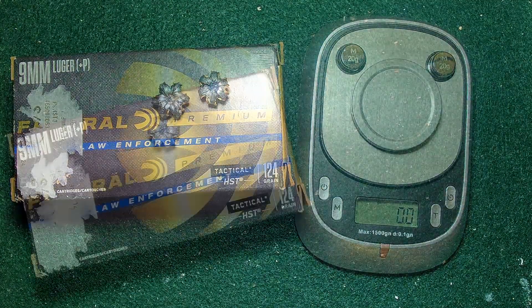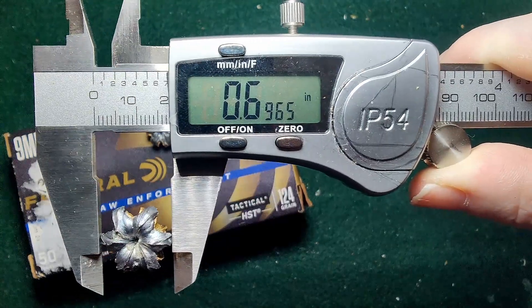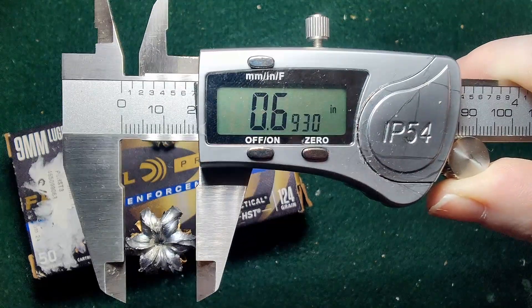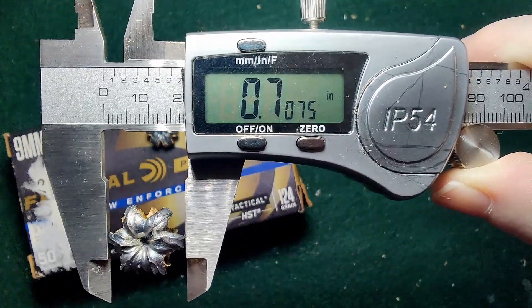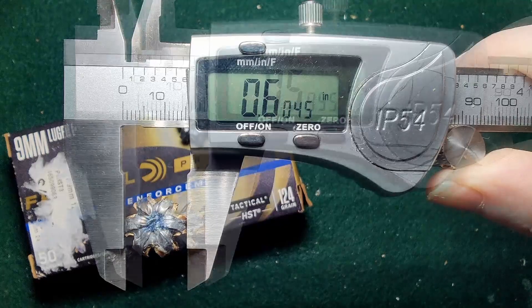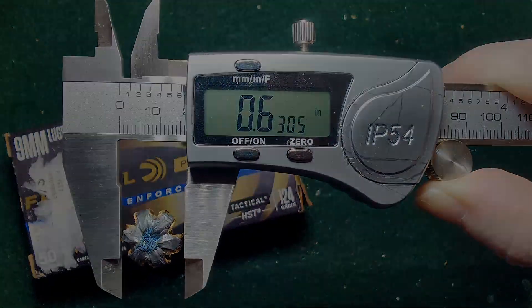Now let's get the expanded diameter measurements. For the bare gel round, three measurements: 0.696, 0.693, and 0.707 inches. Moving over to the denim round: 0.599, 0.604, and 0.630 inches. So there we have it — those are our HST 124 Plus P results.